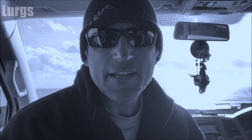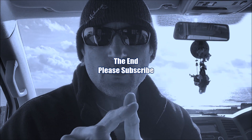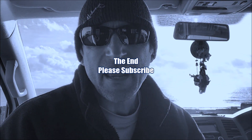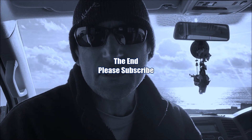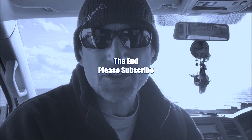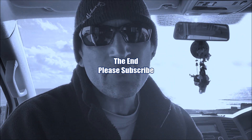Hello everybody, Lurgs here — that is the end. Thanks for watching, please subscribe, and if you'd like to watch any other videos around the edge that would be awesome. I really do appreciate you watching my video and checking out my channel. Thank you very much and see you around.